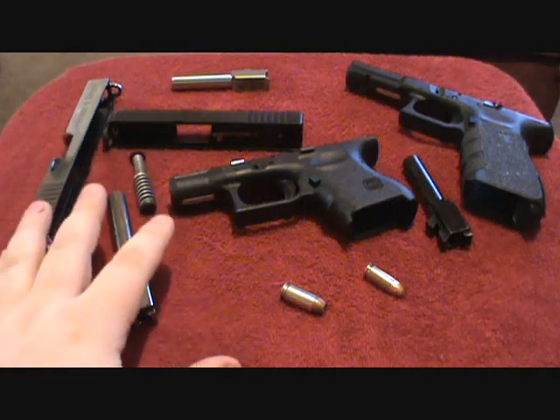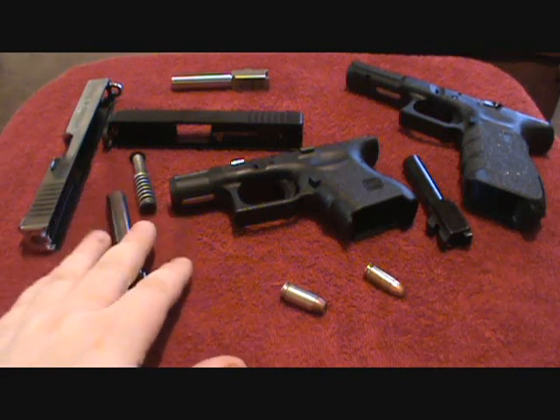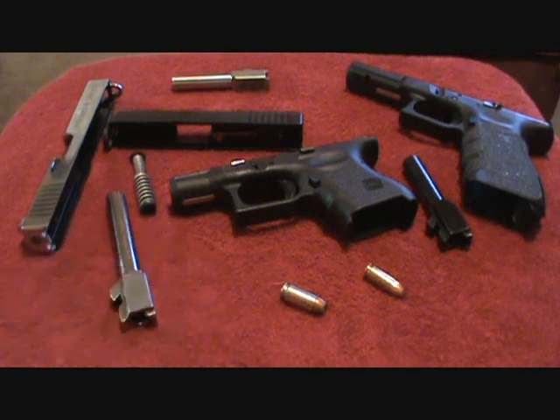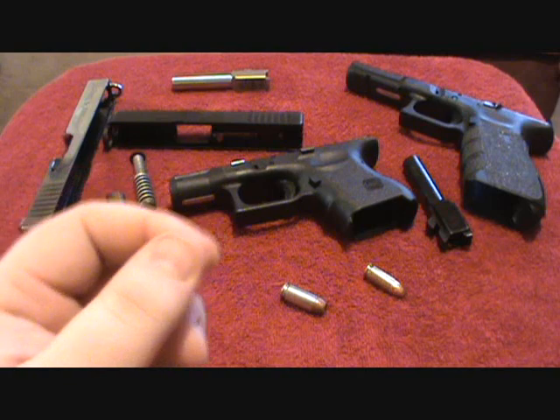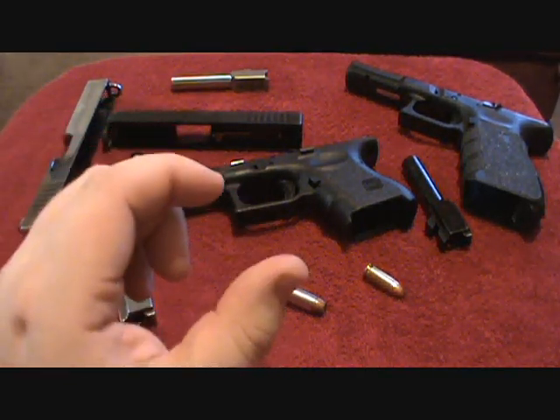What I have here is a Lone Wolf Conversion Barrel for my .40 caliber Glock 27 to convert it from .40 to 9mm. You can convert .40 caliber Glocks to shoot 9mm and .357 SIG. You can also convert a G20, which is a 10mm, to shoot .40 caliber, because the 10mm is a .40 caliber bullet with an extended casing.